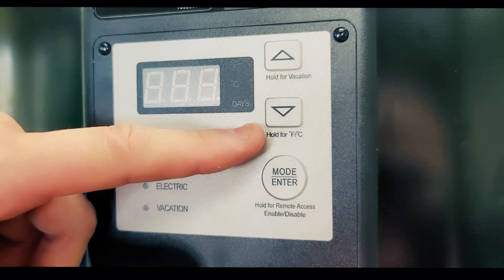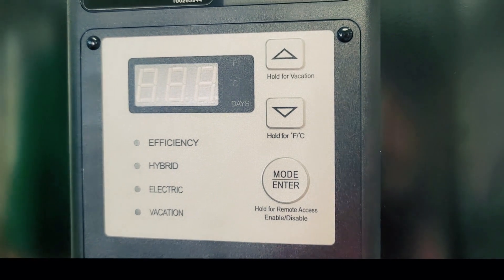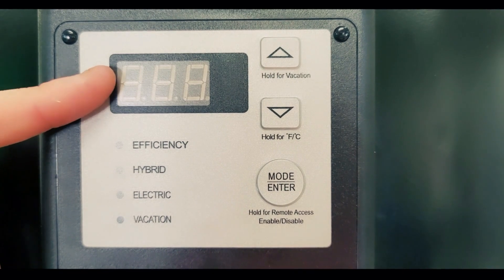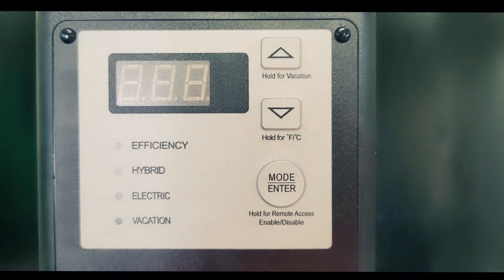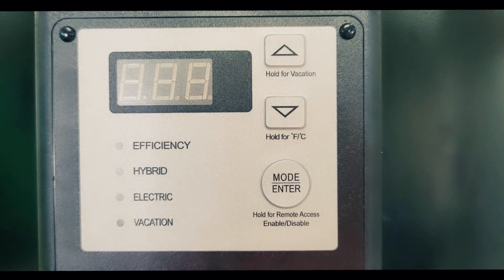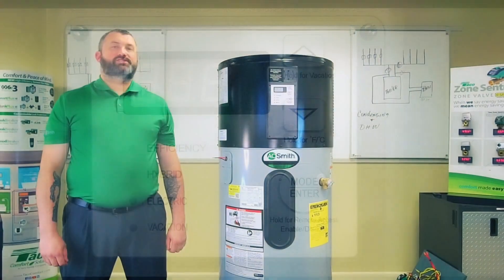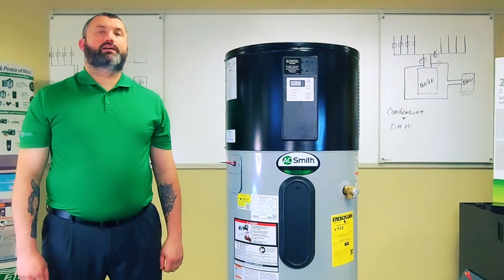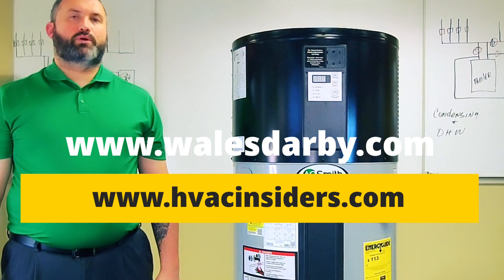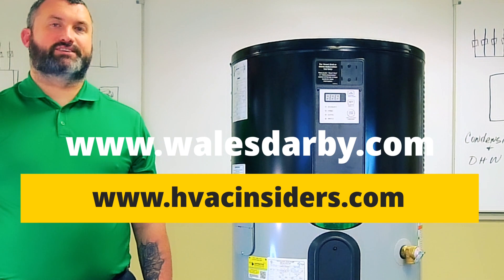On the top right hand side, you have your up and down arrows for convenient control of temperature settings. We also have, with our LED screen, the ability to read fault codes. One of our unique features is dry fire protection, and that error code will pop up on the screen should it come up. For information on this product and others, please visit walesdarby.com, and for more product-specific training and education at hvacinsiders.com.